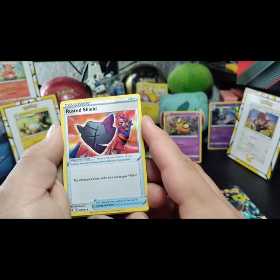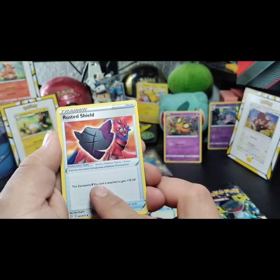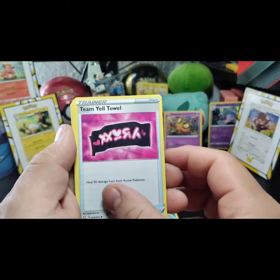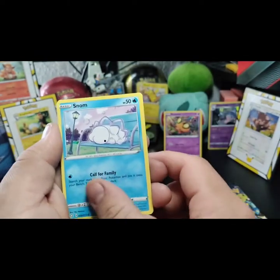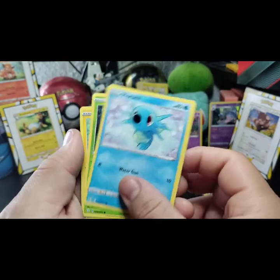This one gains 7 HP only for Zamazenta. A Team Tower — TML Towel. I actually want to use some of these cards in Pokémon Online. A Snom — now that looks really weird. It has a butt face! We have a cute Horsea.